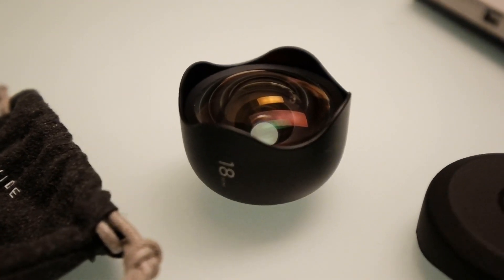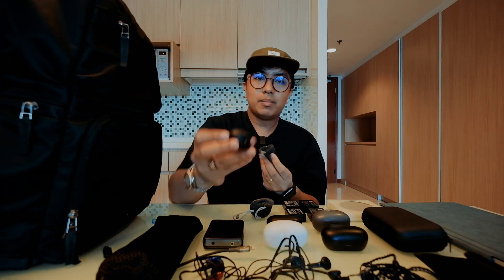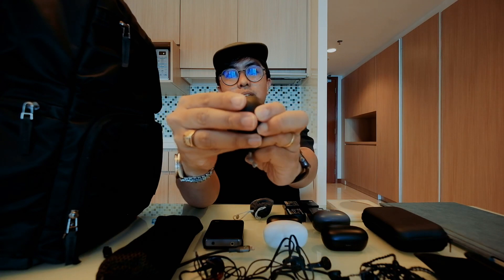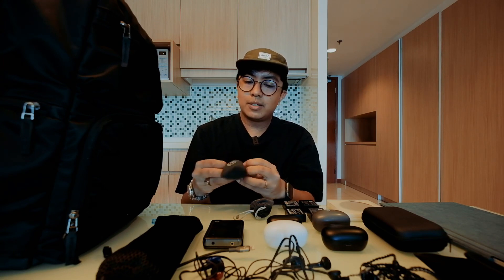In the camera side pocket I have my Moment lenses for iPhone shooting — the Moment Wide and the Moment Tele. I love these because I use them for cinematic travel vlogs. The wide is 18mm, high quality with a lot of glass and metal build. The tele is great for telephoto scenarios and can even produce bokeh on the iPhone.